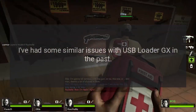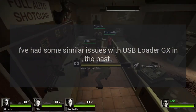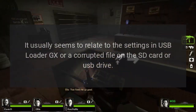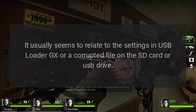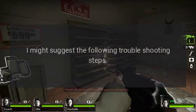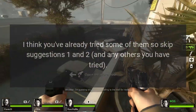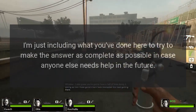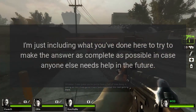Answer. I've had some similar issues with USB Loader GX in the past. It usually seems to relate to the settings in USB Loader GX or a corrupted file on the SD card or USB drive. I might suggest the following troubleshooting steps. I think you've already tried some of them, so skip suggestions 1 and 2 and any others you have tried. I'm just including what you've done here to try to make the answer as complete as possible in case anyone else needs help in the future.